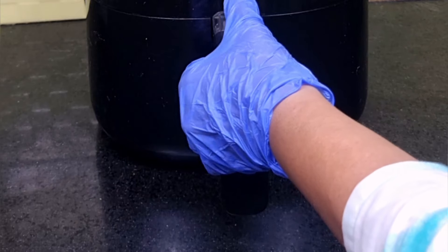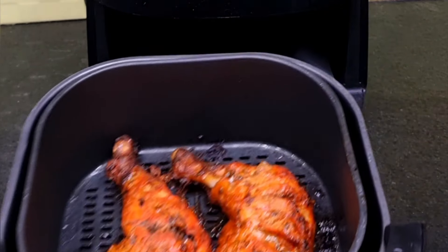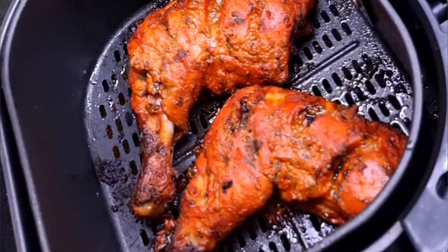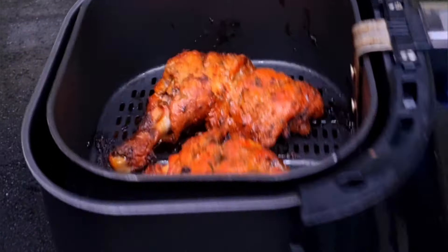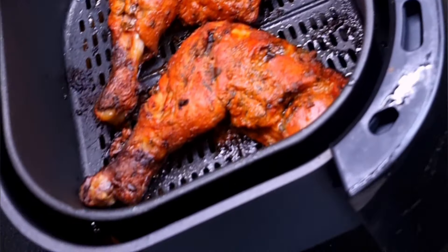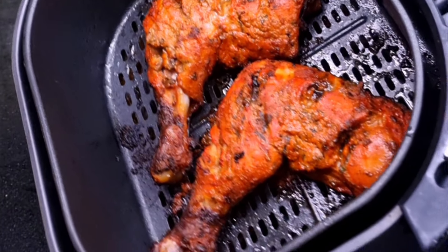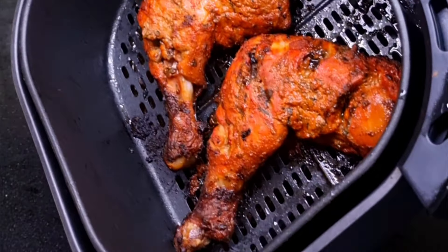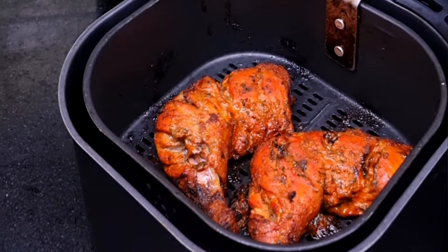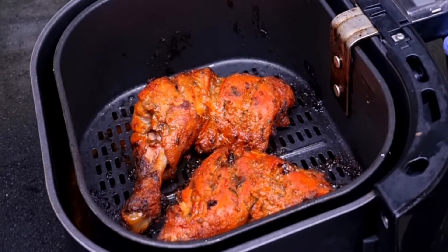After two more minutes, our super aromatic, delicious, and juicy tandoori chicken is ready to be served. The chicken has been cooked to perfection on the inside and the exterior has been crisped and browned beautifully. Please try this easy and palatable tandoori chicken in your air fryer and enjoy with your dear ones.